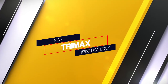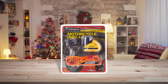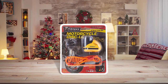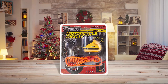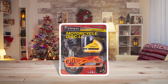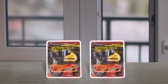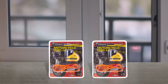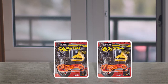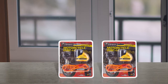Number four: Trimax T645S Disc Lock. This is a versatile disc lock that comes with a 5.5 millimeter pin and fits most motorcycles, scooters, and bicycles. It's very compact and lightweight so you can take it with you on your road adventures. The device features hardened metal material that is highly resistant to impacts and proves to be very durable. It's a yellow disc lock that also comes with a reminder cable.